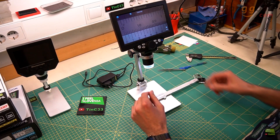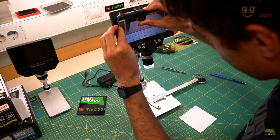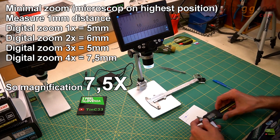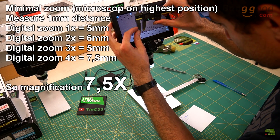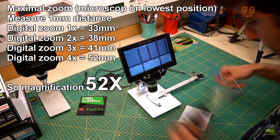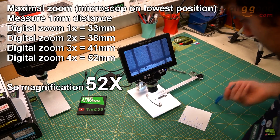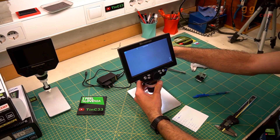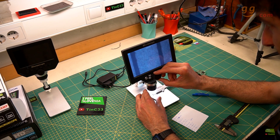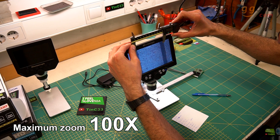Now let's check the most interesting specification: magnification. I placed a caliper under the lens and measured 1mm lines on the LCD screen. At the maximum height — minimum magnification — the result is about 7.5 times magnification. Then I lowered the microscope to about 20mm and, with the microscope perpendicular and digital magnification set to 4x, I could measure a 1mm distance on the LCD as 100mm. So I would say the maximum magnification is 100 times.